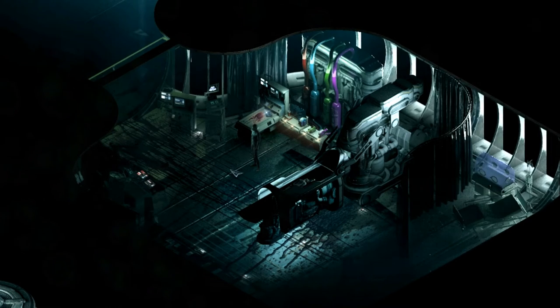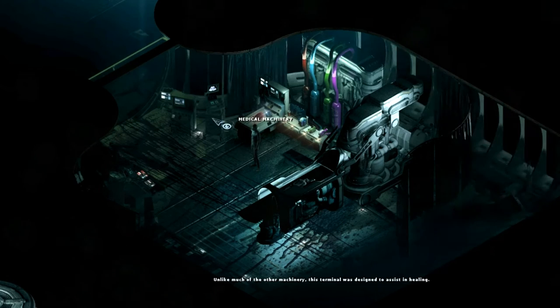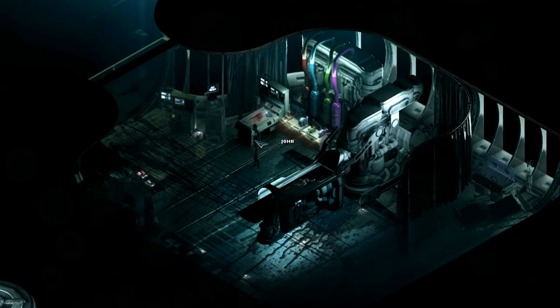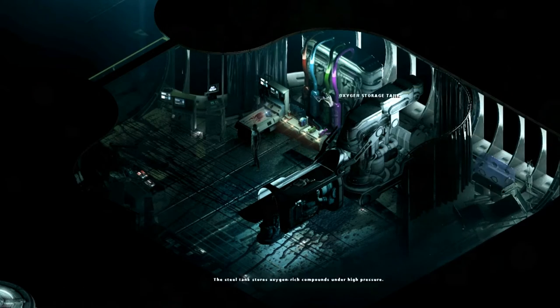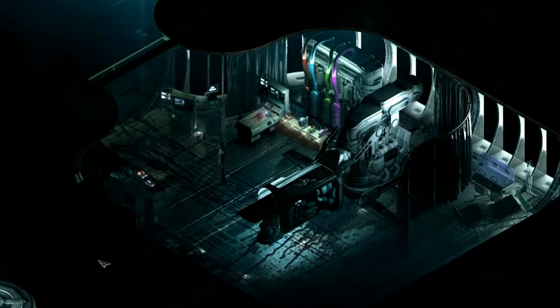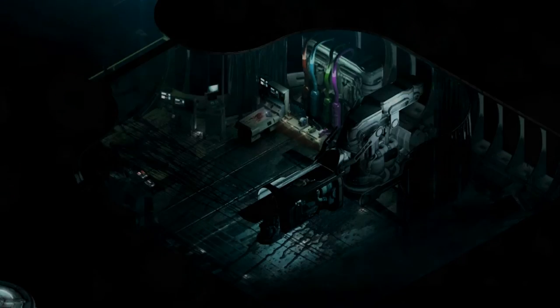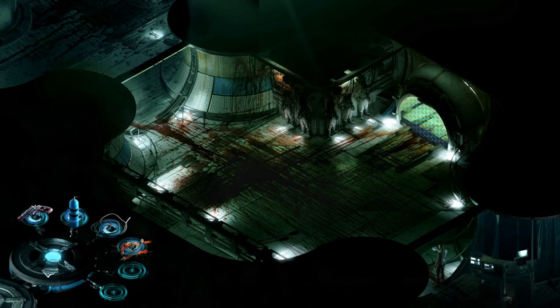Hey everybody, welcome back to Stasis. We're now in episode 12, and on the last episode we found out that we have to remove our personal data tag from our own head. We have to do that in here somewhere. But also upon looking at my previous video I realized I've missed a few things and I need to go back and get them.